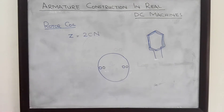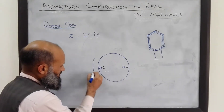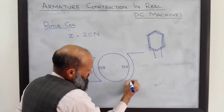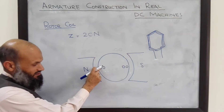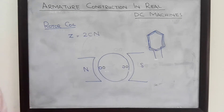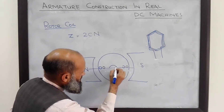Furthermore, if one end of the coil is placed under the north pole, the other end should be under the south pole. For a two-pole machine, one side of the coil is under the north pole and the other side is under the south pole — that is, there is an angle of 180 degrees between them.